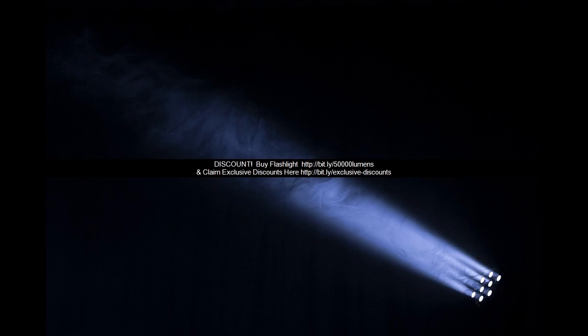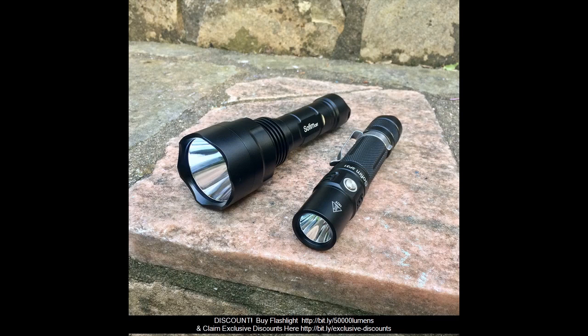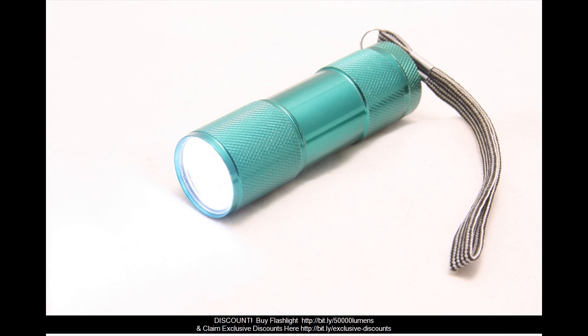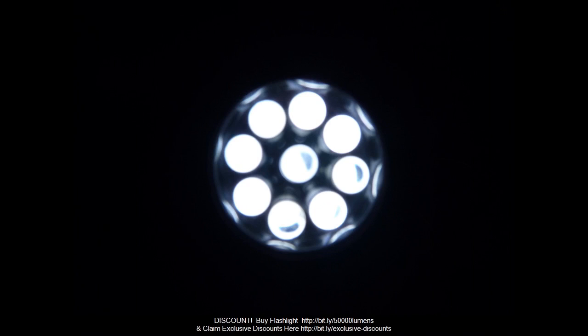10. Weight — 2.39 ounces. When in strobe setting, press tail button 2 times to cycle Strobe, SOS, and Signal Strobe. Press tail button quickly to return to the remembered lighting setting. Note: tactical settings and regular settings can be changed — rapidly push the tail button 7 times to switch between settings.